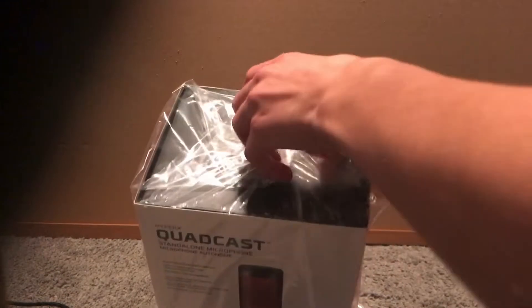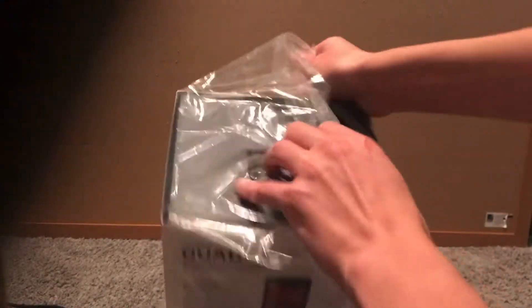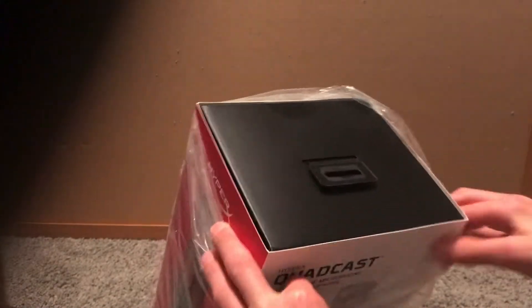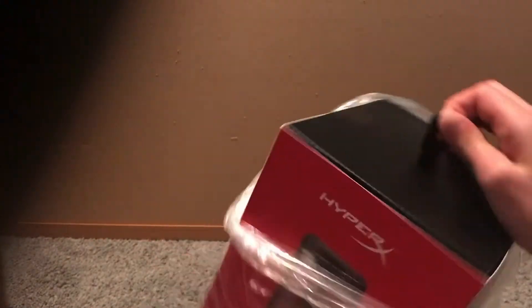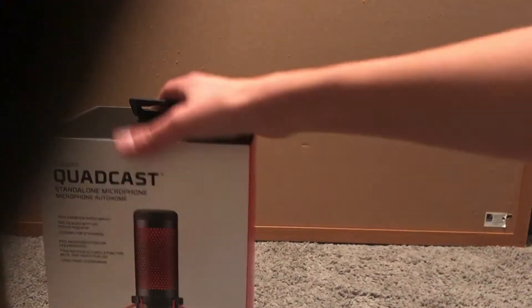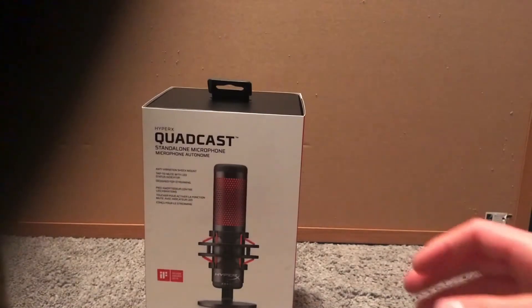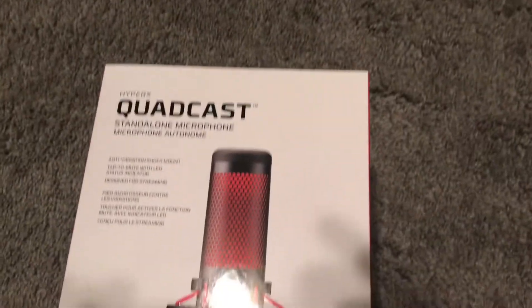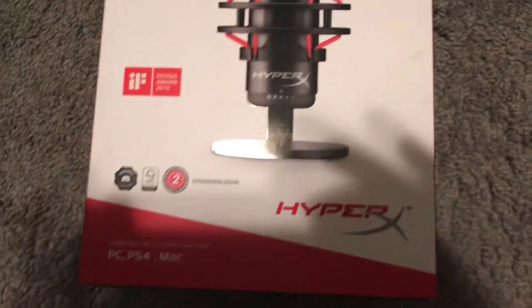As you can see, I got this packaging right here — it looks pretty nice and is very well packaged. We're going to take this plastic part off. You can see it is the HyperX Quadcast. Just in front of the box, there's some nice detailing here. This has all the specs — you can pause it to read that. It works with PC, PS4, and Mac.